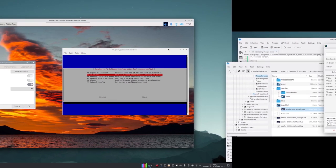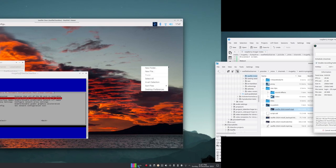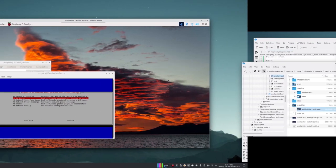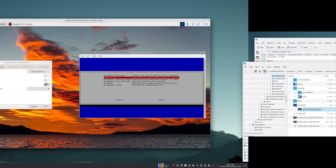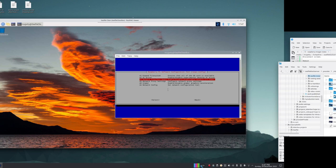Another quirk: right-clicking near the right side of the desktop caused the context menu to appear far to the left. The same GL driver toggle fixed this. Go to Advanced Options, change the GL driver setting, revert it, do a reboot if needed, and things should start behaving correctly.